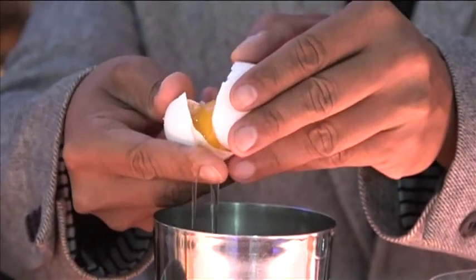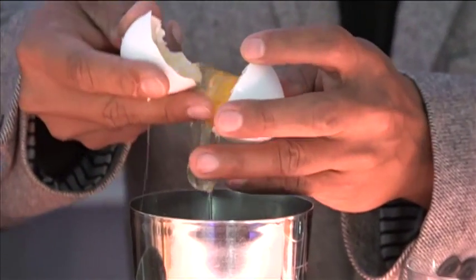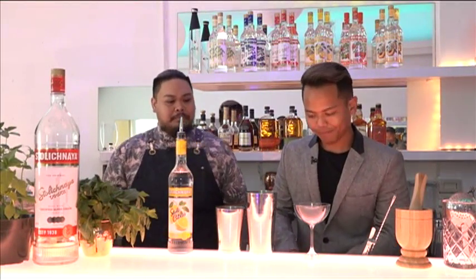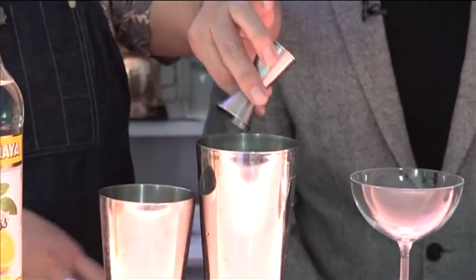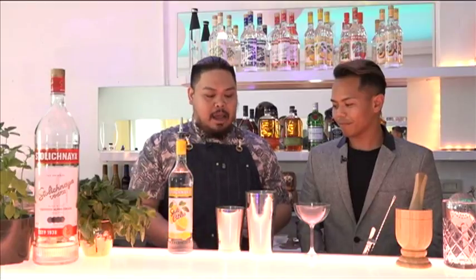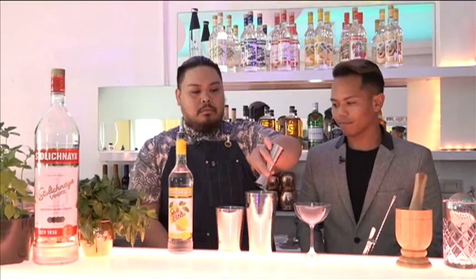What you do is crack the egg and separate the egg yolk from the egg white. You want to just keep the egg whites in the cocktail — the egg yolk we throw away. Then we're gonna add the rest of the ingredients: honey as a sweetener, three quarters of an ounce of pre-squeezed lemon juice, an ounce of apple juice, and an ounce and a half of the Sterling Citrus.